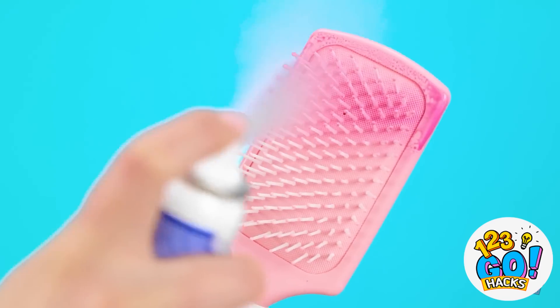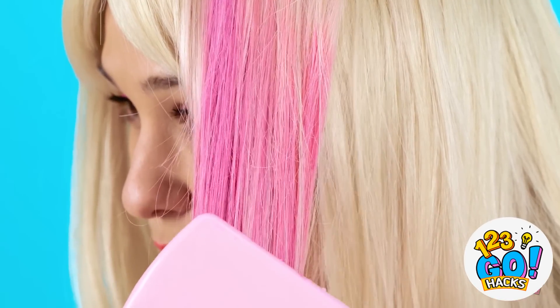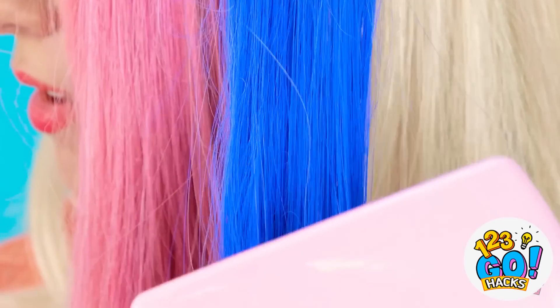Want to change your hair color but don't want to go to a salon? I've got you covered! Spray hair dye onto a brush, then run the brush through your hair. The dye will transfer to your hair — just like this! Wow! You can use different colors! It's so simple, but it looks great! There's no need for expensive treatments!